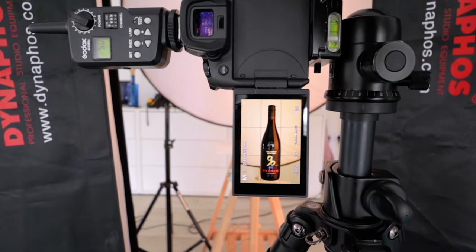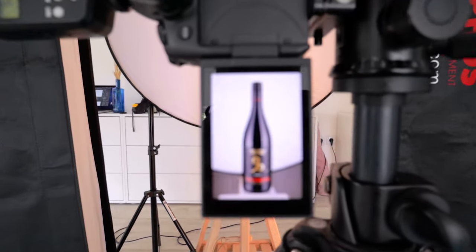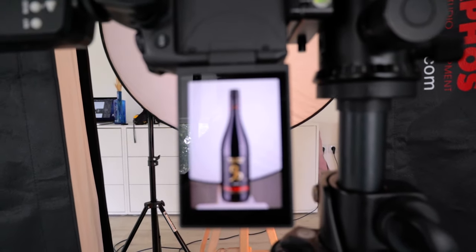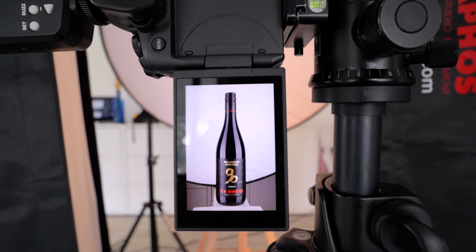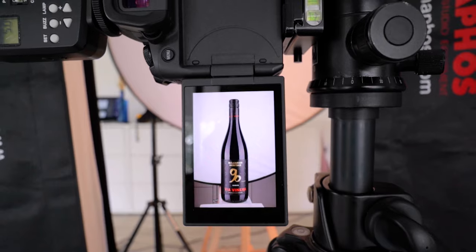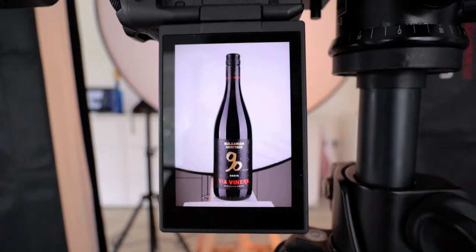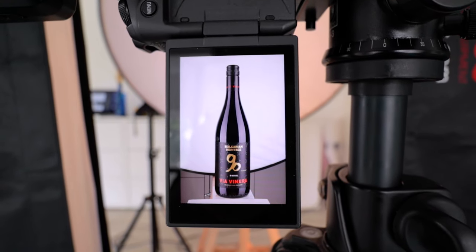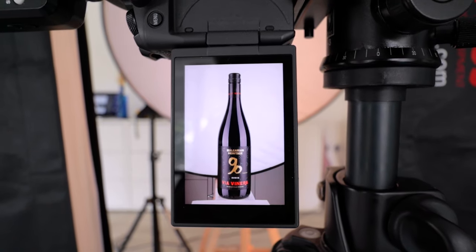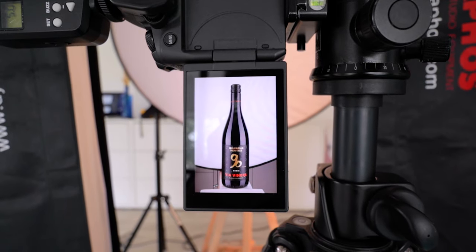Now I'm gonna take a test shot. I took a test shot which looks pretty nice. I have a problem with my background that I need to fix. You can see the lights on both sides — there they are, it looks good. Now I have to fix the background and take a couple more exposures, and then we're gonna go finish everything on the computer.